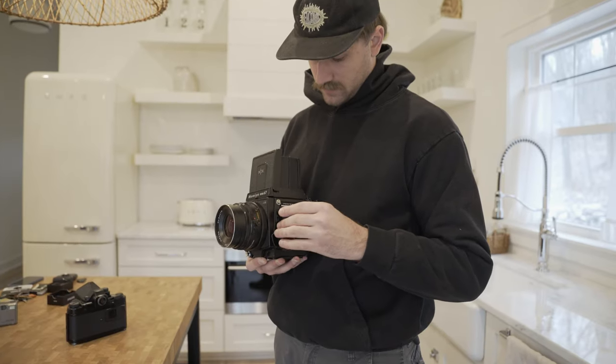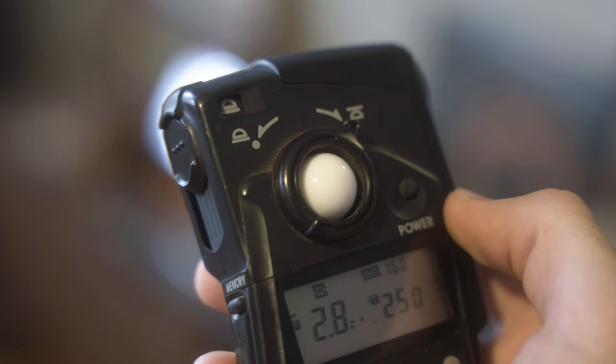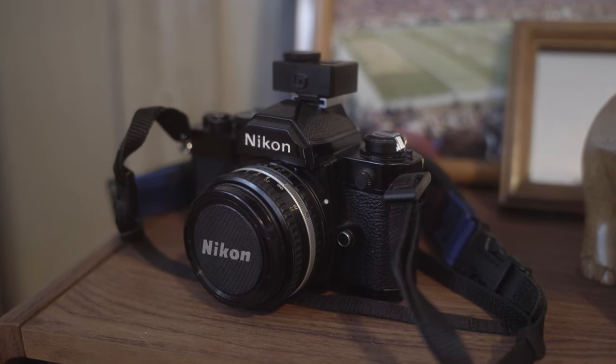That's going to wrap it up for this one, guys. Let me know down in the comments if you use a dedicated light meter and what brand you use — I'm always interested to see what kind of equipment you guys are using. Otherwise, thank you so much for watching. Stay safe, stay shooting. See you in the next one.